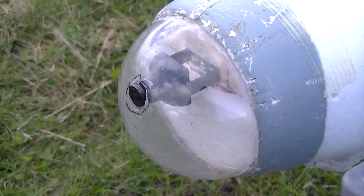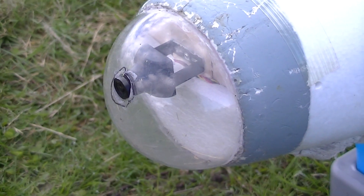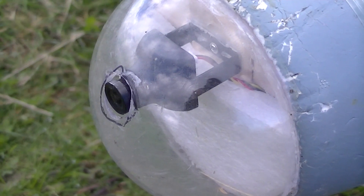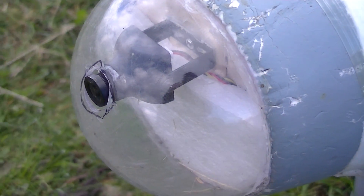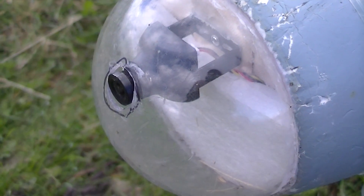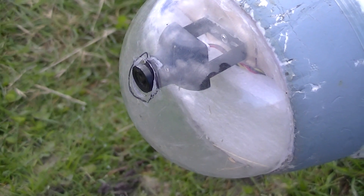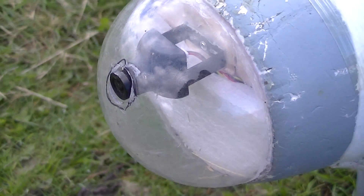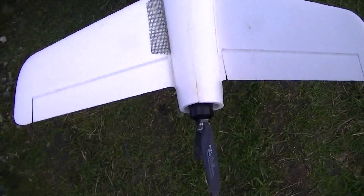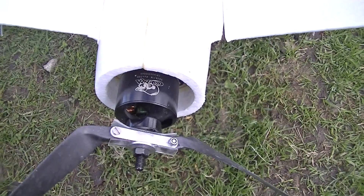A lot of Talon owners didn't like the dome because it gets scratched and your video gets affected — it's not clear. What I did was still use the dome for aerodynamics but cut a hole in it. This is a 600 TVL Sony camera that I'm using as the first-person flight camera, and it works really well.